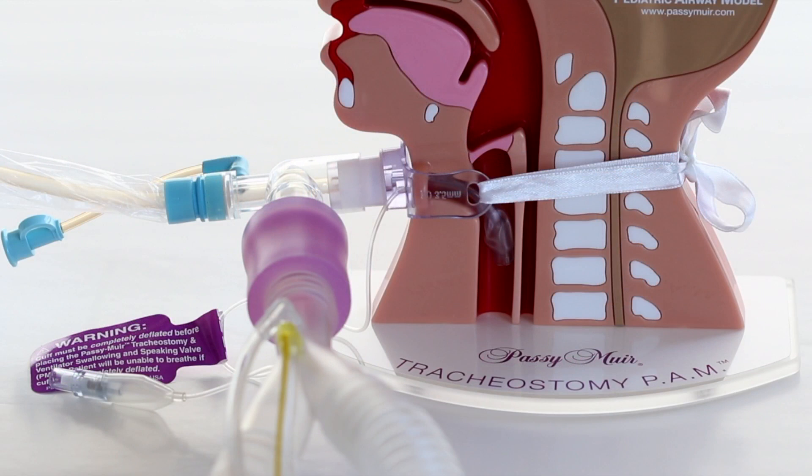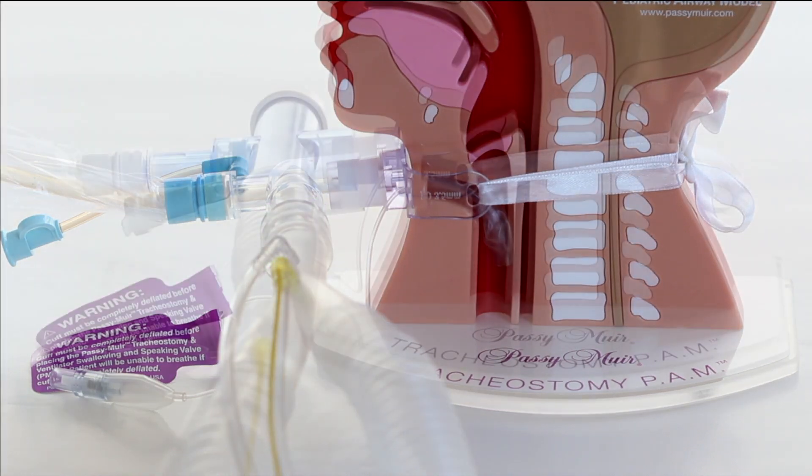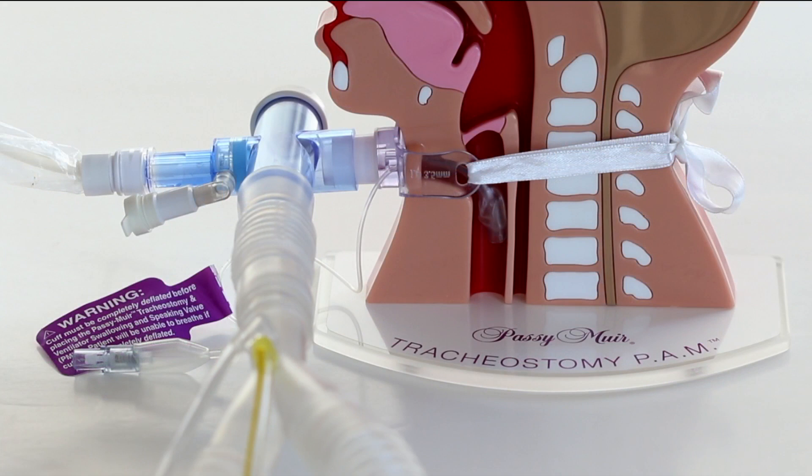The most common ways to connect the PMV into ventilator tubing are by using an elbow type or a T-piece type in-line suction catheter. Passy Muir has manufactured adapters that can be used to connect the most commonly used in-line suction catheters to the PMV for ventilator application.